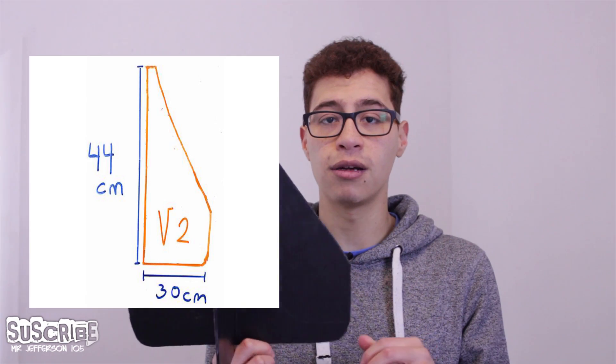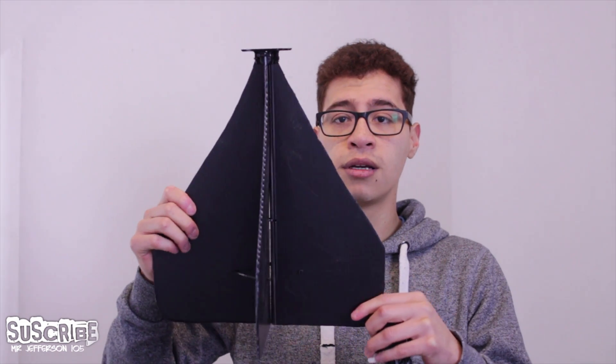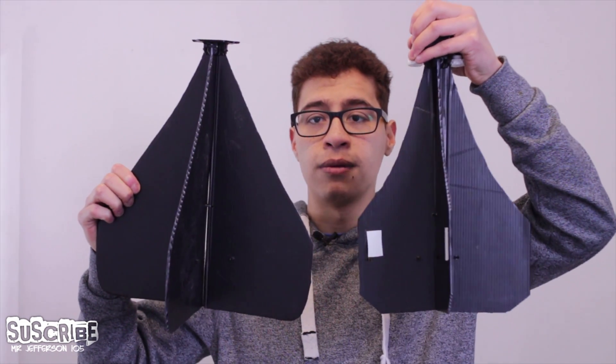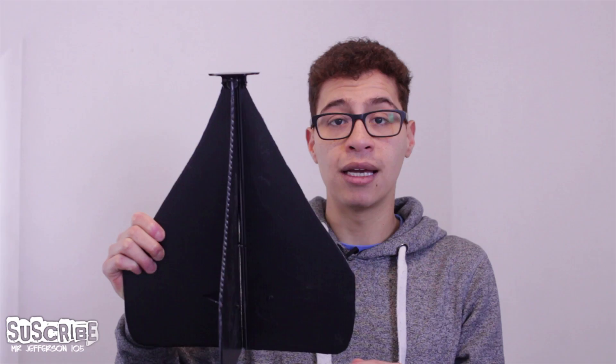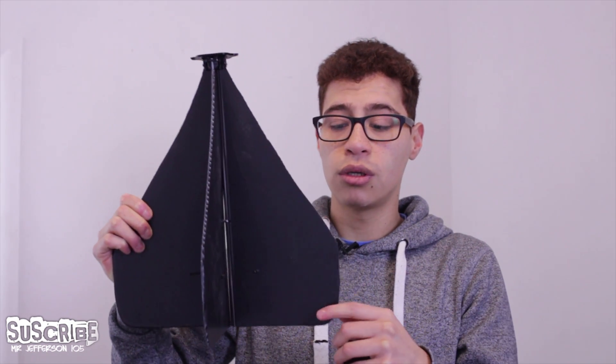I also have this other one, which is a lot bigger. I can't remember the exact number but I think it's 44 centimeters long. As you can see it's a lot wider in comparison. The reason behind it is that when you throw it really high — around 5 to 10 meters — you want the fins to be wider so it glides.